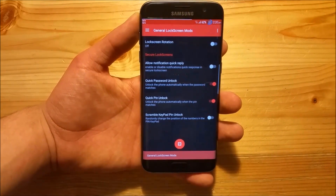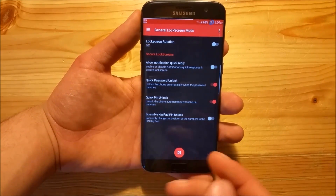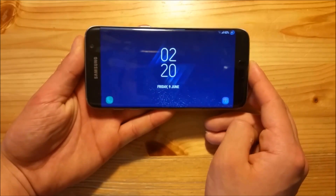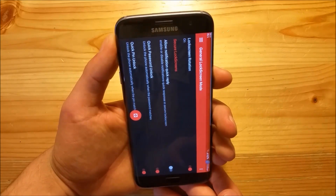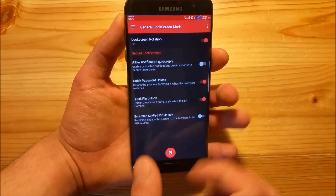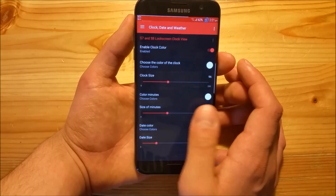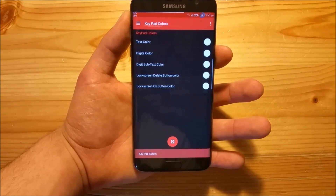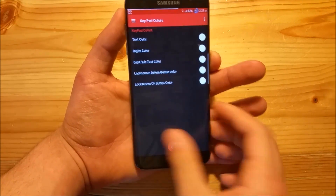In the lock screen section you get some standard options like lock screen rotation - if you enable this you can rotate your phone on the lock screen and see it in landscape mode, which is quite funny. You can also enable quick unlock things for the password and PIN. You can also change the color of the clock, the date, and the time, as well as the size of those elements. You can also change the color of the keypad on the lock screen.